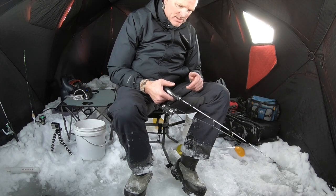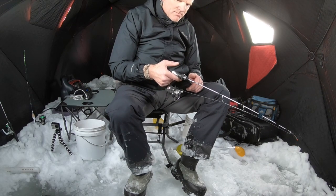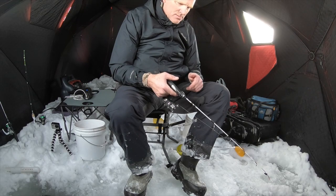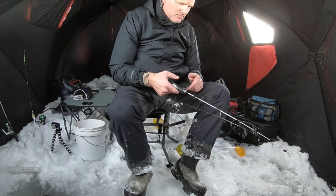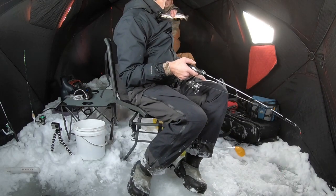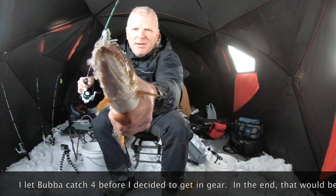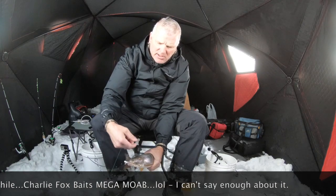We've got a fish down there on the bottom playing with us. Bubba's bringing another one up — that's three for Bubba. Well fishing friends, got the first one on the deck. I'm now three behind Bubba. Charlie Fox Baits Mega Moab — see that nice little cut right there? I'll tell you one thing, this thing earned me a donut.